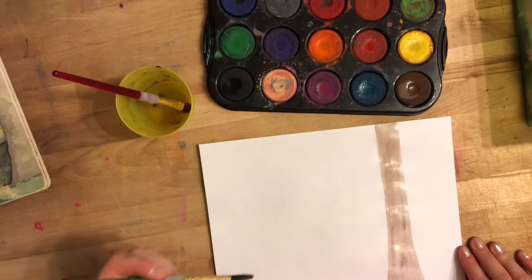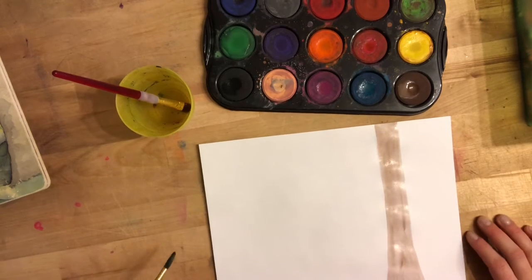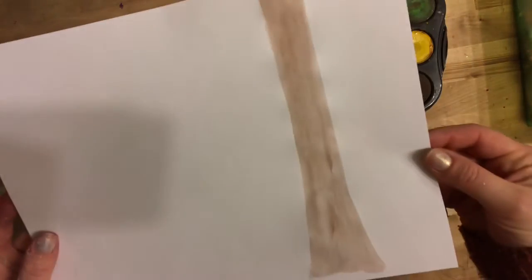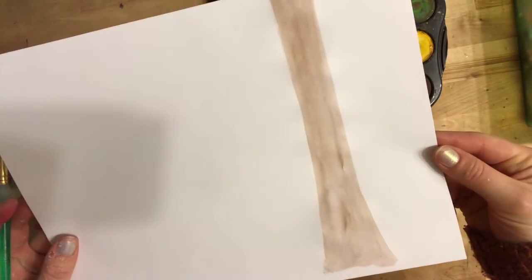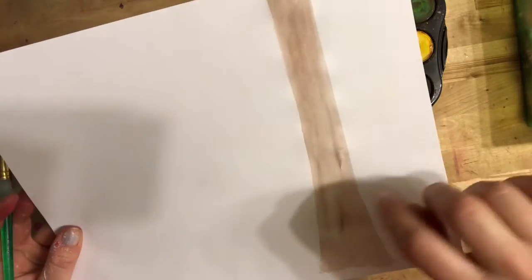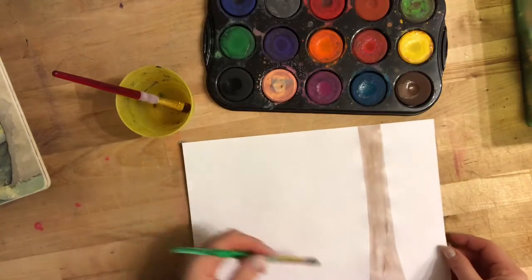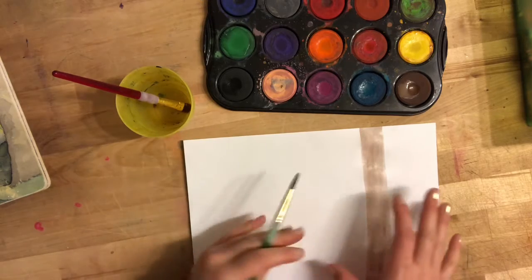I have my first tree done. I have some shadows, some light areas, some dark areas, and that's going to help my picture look more real, like a real tree. I'm going to keep making rectangles in different places — some are going to be bigger, some smaller — and then I'm going to add some in behind. But I'm going to do the ones in the foreground first.